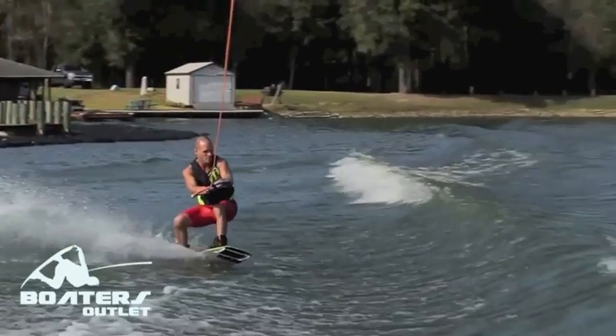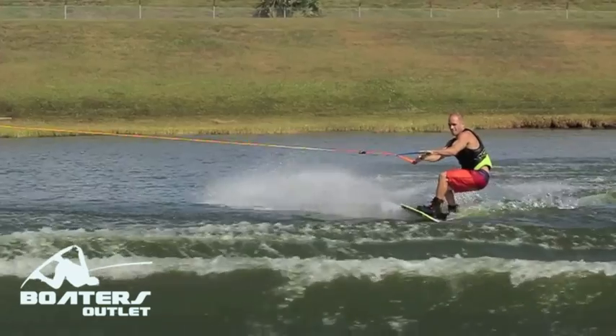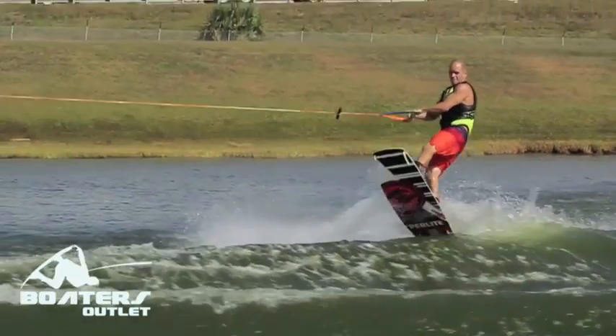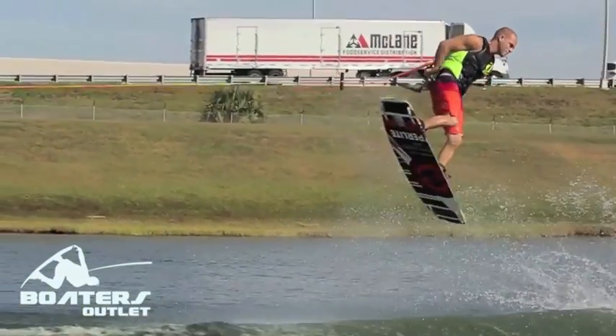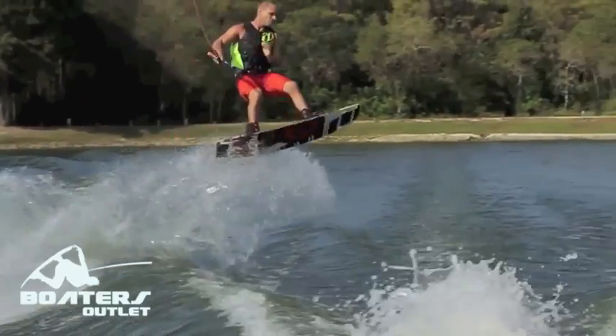Keys to think about: make sure you're edging all the way to the top of the wake. Do not spin too soon. Make sure you're pulling with two hands while pushing your back hip up to the handle. Make a quick handle pass by taking your front hand off and reaching around quickly.